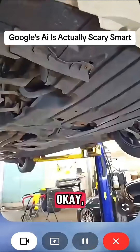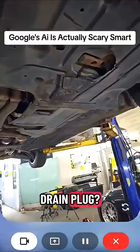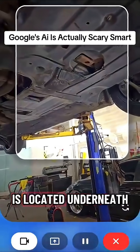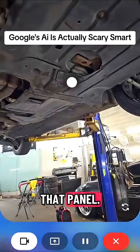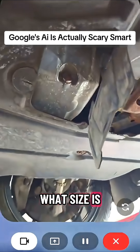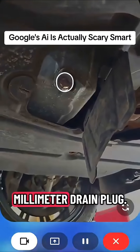Up we go. Okay, I got the car up in the air. Where's the oil drain plug? That's the plastic panel you'll need to remove. The drain plug is located underneath that panel. There's the panel off, and it looks like that's the drain plug. What size is that? It looks like a 17mm drain plug.